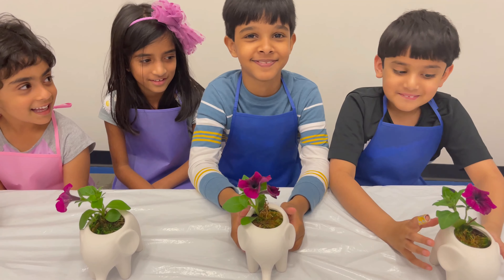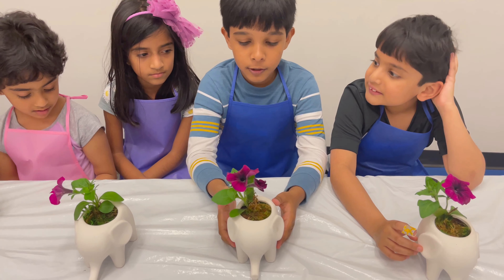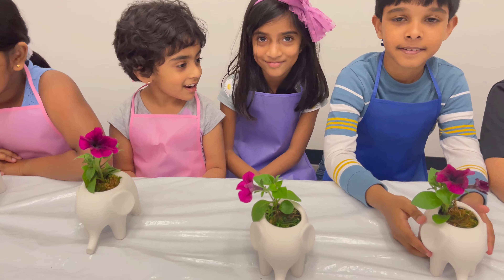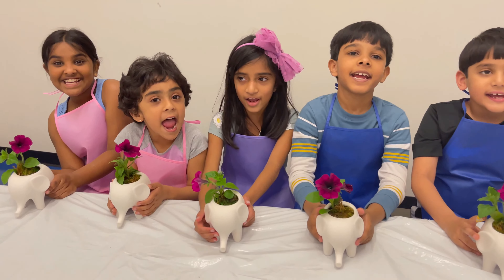Now we are all ready. I am now ready. My elephant name is Rhea. Rhea is Rhea. Happy Mother's Day! Yay!